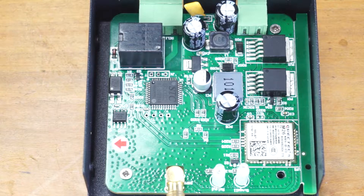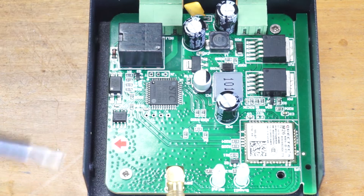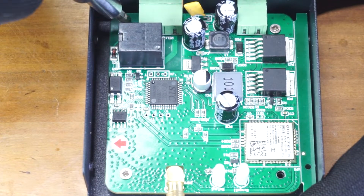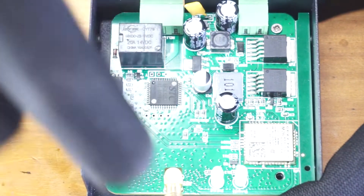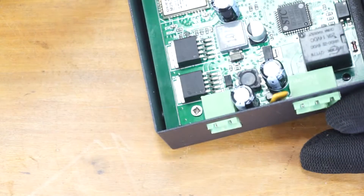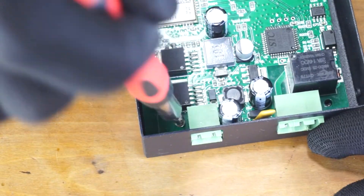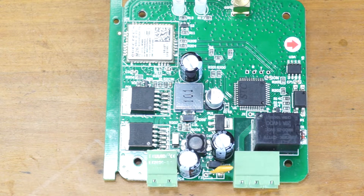There should be four screws holding this PCB to the back cover — here, here, here, and here. In this case I only have two. I'm going to remove these screws. Once you've done that, you can take out the PCB.